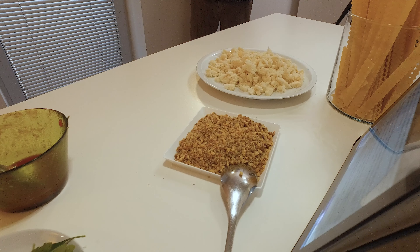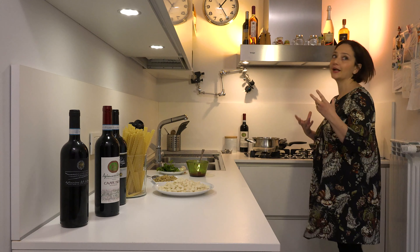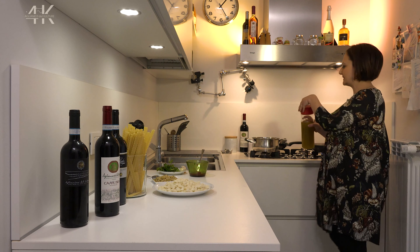While our sauce is cooking, we can prepare the fried breadcrumbs (mollica di pane fritta) which will be used to complete the dish. In another pan, we put oil and the whole crushed garlic clove in its skin (aglio in camicia) that we crushed earlier.